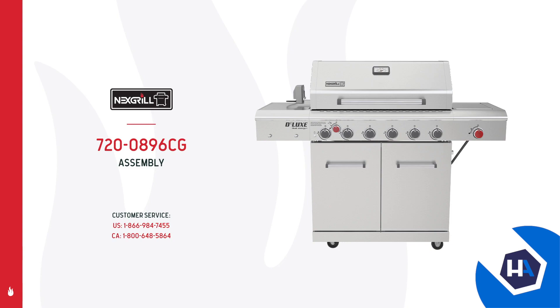Congratulations on purchasing your new grill, and welcome to the NexGrill family. Before we begin assembling your six burner deluxe gas grill with searing side burner and rotisserie burner, reference your owner's manual to make sure all of the grill parts are accounted for. Note that you'll also need a Phillips head screwdriver and an adjustable wrench to complete the assembly.